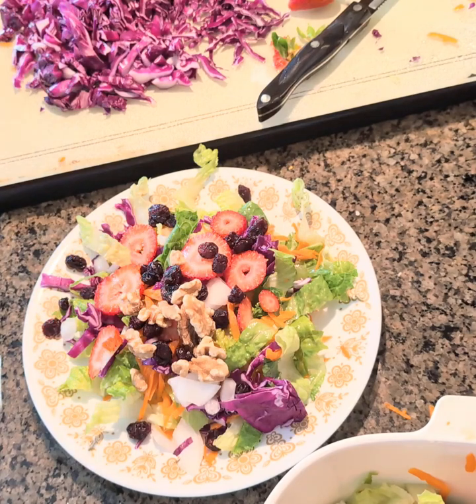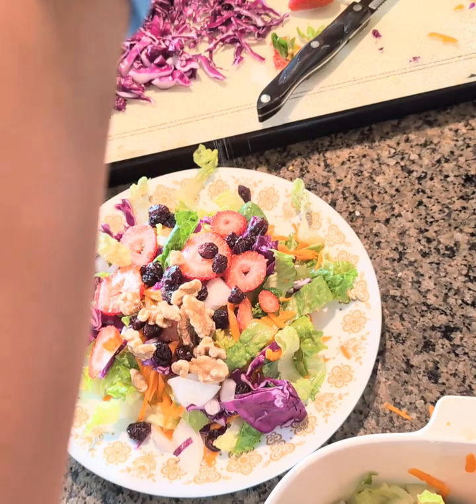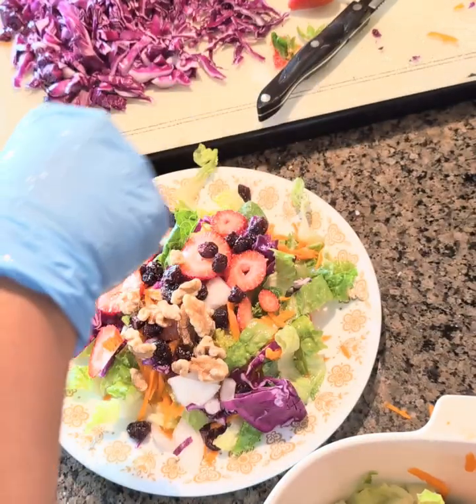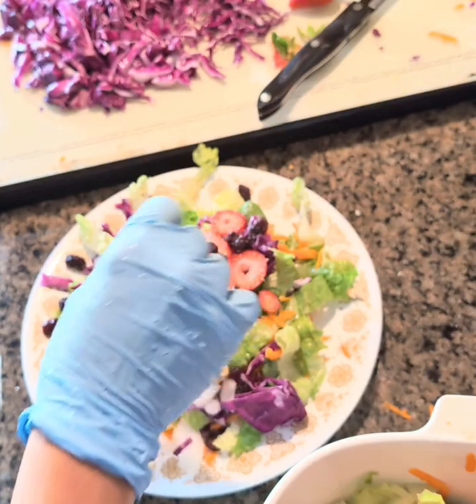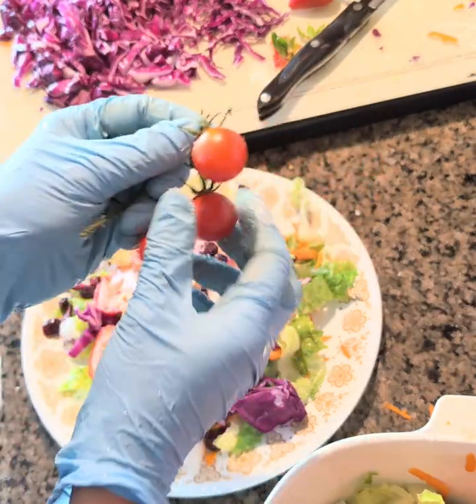And then you put that on. Salt. And a few tomatoes — that's cherry tomatoes.